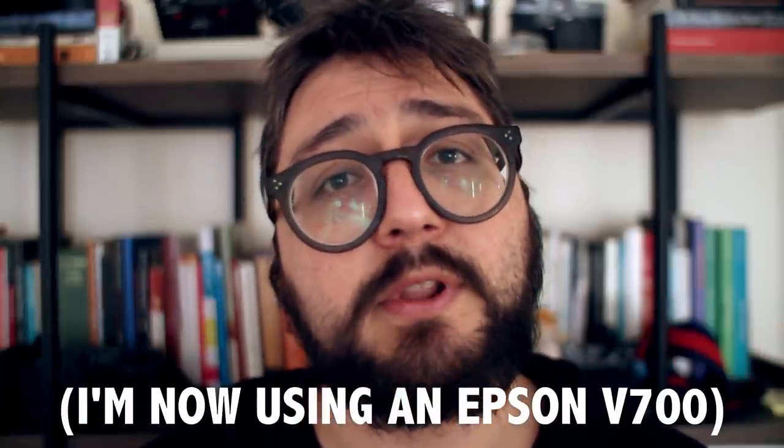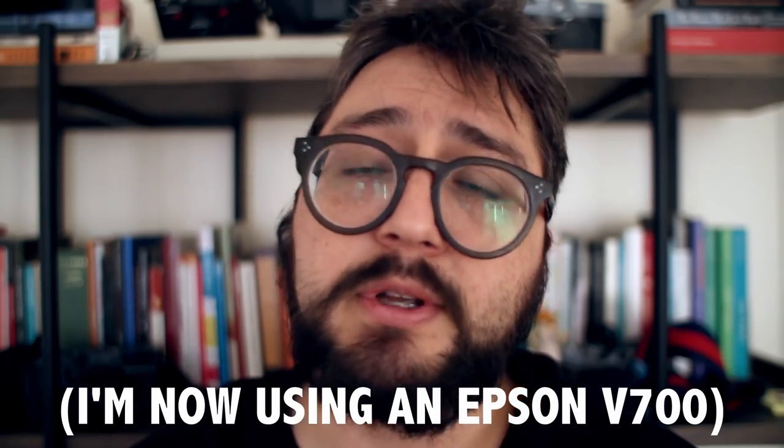Having a Pakon scanner makes a lot of sense if you're shooting a lot of 35mm film, but honestly I'm not shooting that much 35mm — I'm shooting more medium format now. My solution for scanning negative films on my Epson scanner was using Negative Lab Pro, which is an add-on for Lightroom. I used it for the first time in the Great Wall video and I'll leave the link so you can see it.